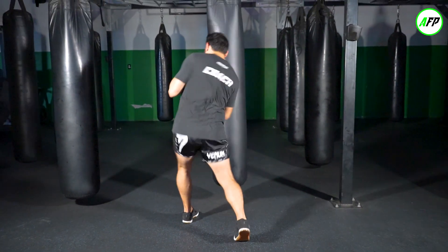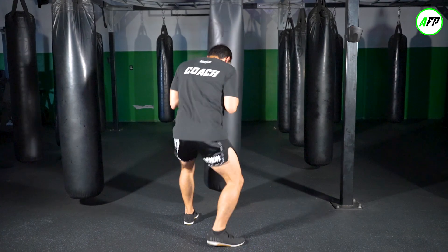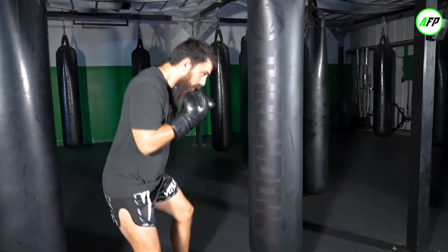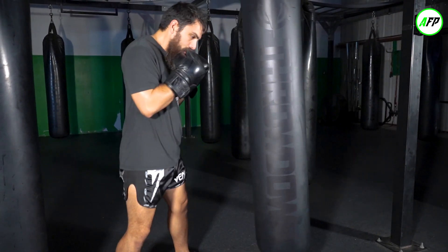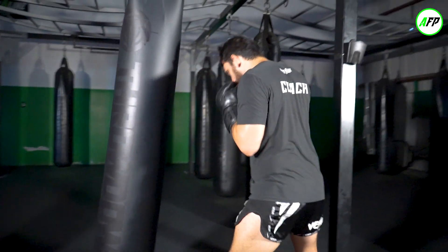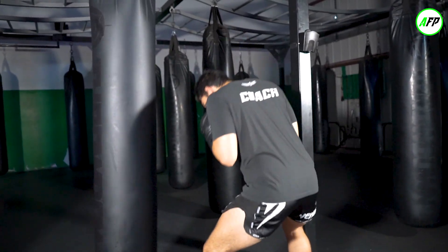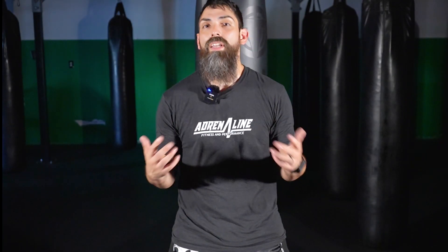Drop it in — whoosh, whoosh, whoosh. Subscribe to us here, and if you want to see any more of our content, check us out here.